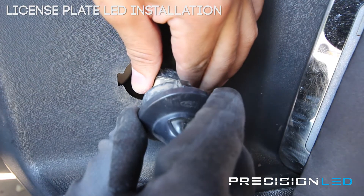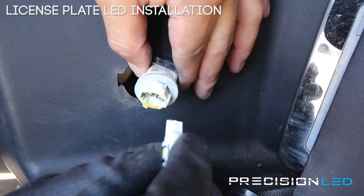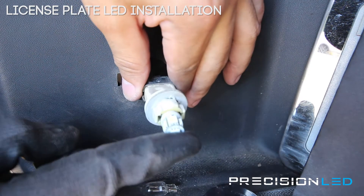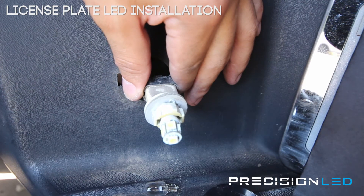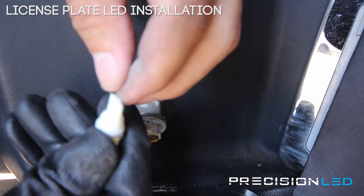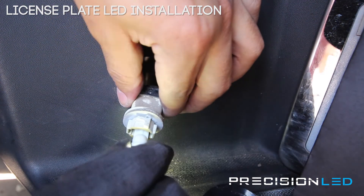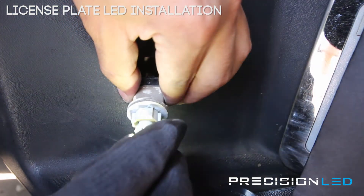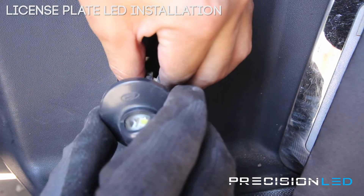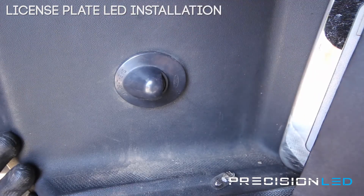Now that we have it out, twist counterclockwise and you get access to the bulb. For these, we're going to use our standard 50-50 style SMD LED. These ones are polarity specific, so once you have them in, go ahead and turn your lights on to see if they work. If it's intermittent, the leads are a little bit off, so you want to adjust them. Once you have them back in, the cap goes back on — turn clockwise to secure it in place, push those back in, and that's it.